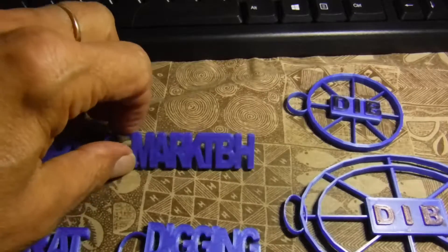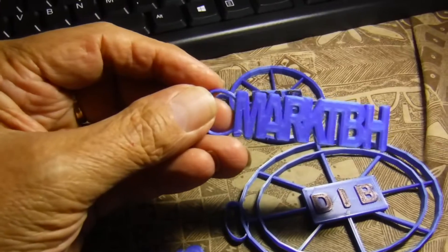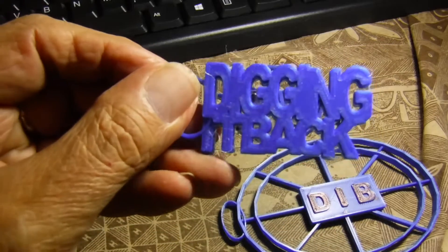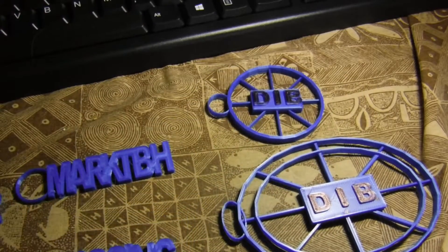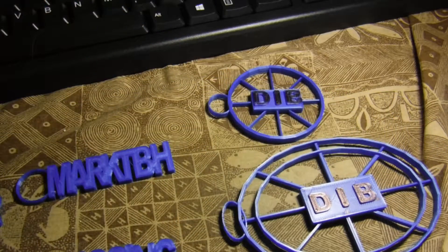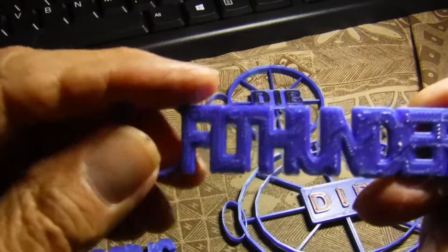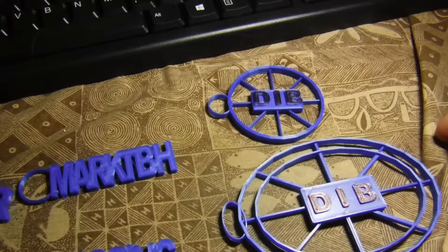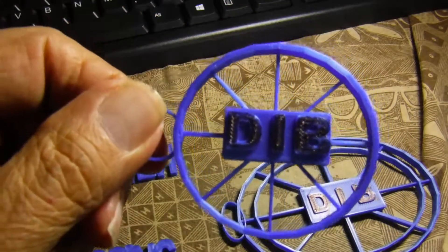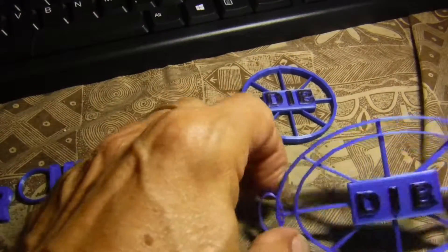Here you can see this is 'Mark the Bird Hunter' written out that way, 'Digging It Back,' Charlie's channel, 'Park Rat Pat,' 'FL Thunder.' You can leave a loop on it so it can be a keychain, or take the loop off and put a magnet in the back for fridge magnets. There's also a coil design with 'Digging DIV' and a back-in-it monocoil.